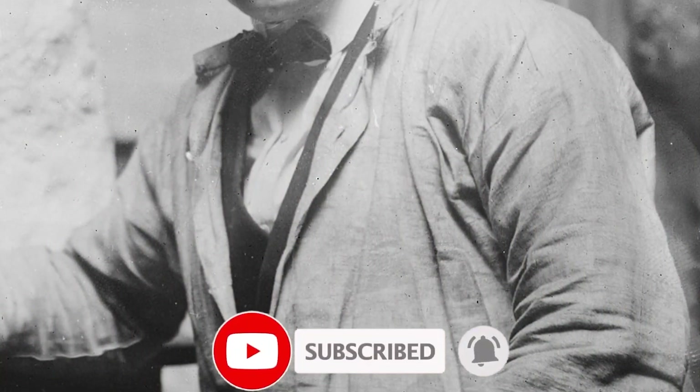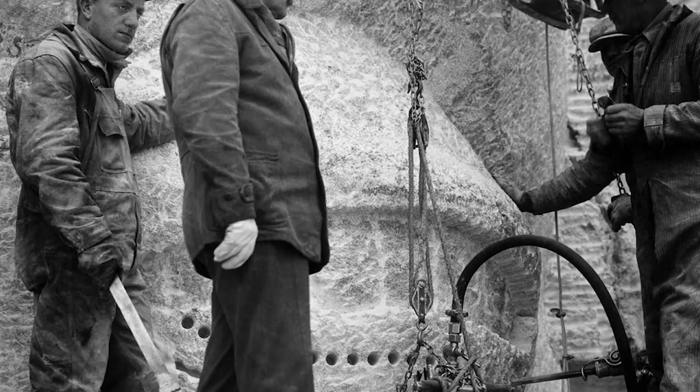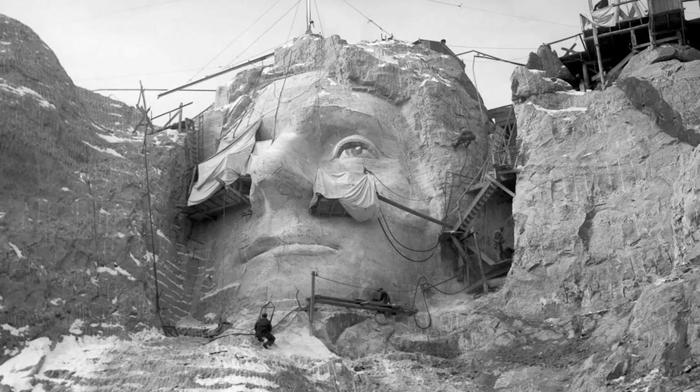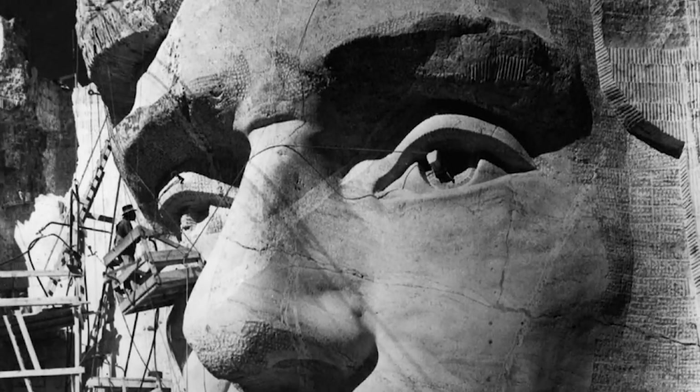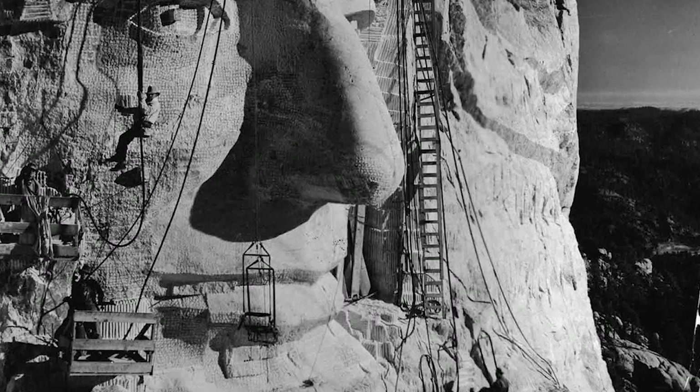Sculptor Gutzon Borglum designed the sculpture, called the Shrine of Democracy, and oversaw the project's execution from 1927 to 1941 with the help of his son Lincoln Borglum. The sculpture features the 18-meter heads of four United States Presidents: George Washington, Thomas Jefferson, Theodore Roosevelt, and Abraham Lincoln.